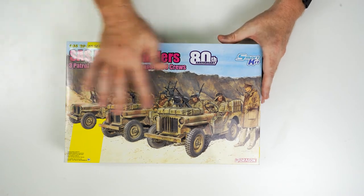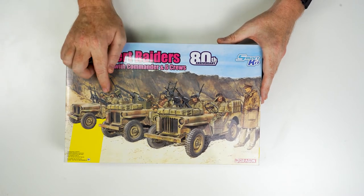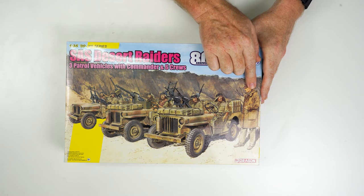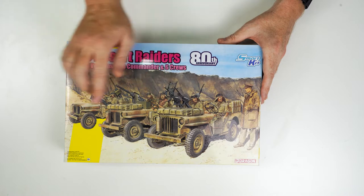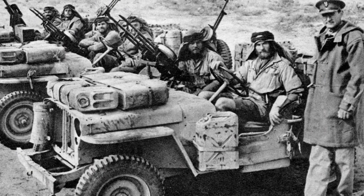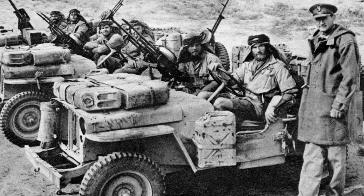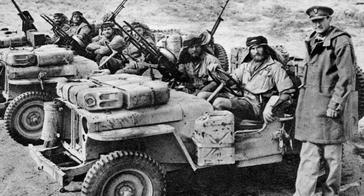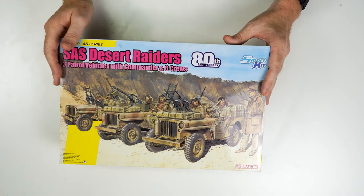What they've actually done here is we get three Jeeps. We get all the crew and we also get a figure of Lieutenant Colonel Sterling. They're going to put a photo in this video so you can actually see a very famous and well-known photo of an SAS patrol going out — obviously a staged picture — but pretty much everything in that photo can be built using this box.